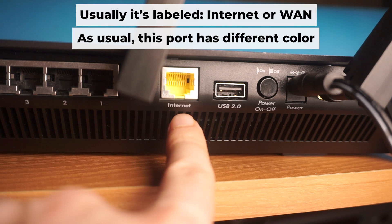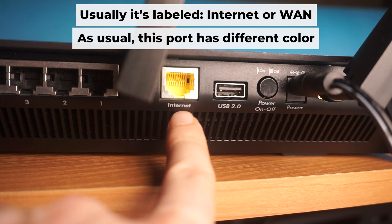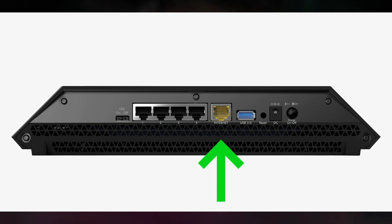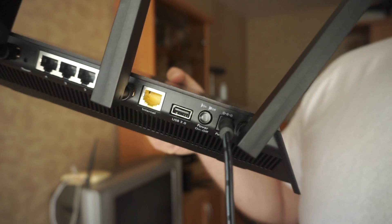Now connect a cable from your broadband provider or from your modem to the special internet port. This port is often called "internet" and is usually a different color. Each cable should be inserted until it clicks into place.